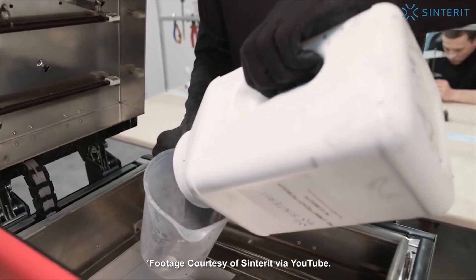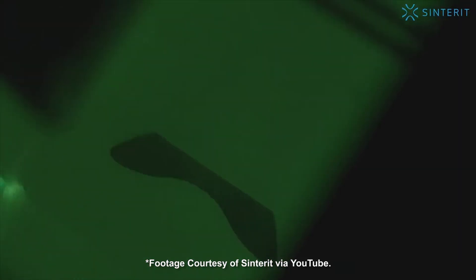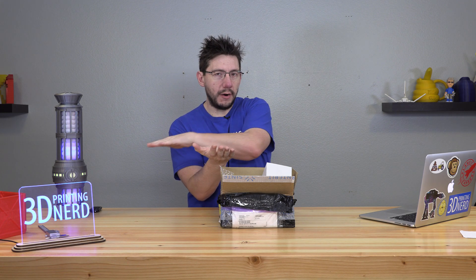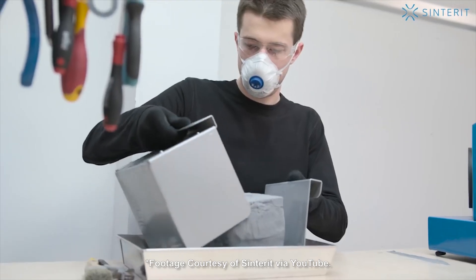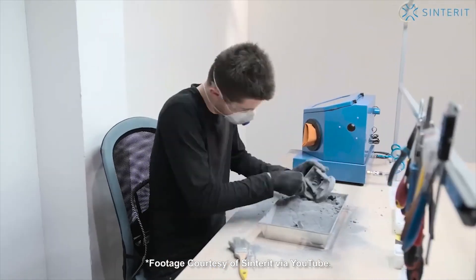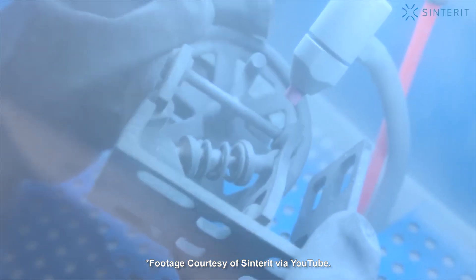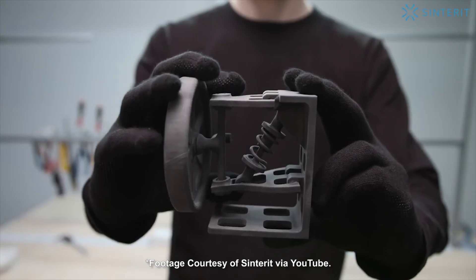SLS 3D printing stands for selective laser sintering. The power source is a laser and the material is a powder, usually a nylon. The laser sinters a layer of nylon powder, that layer is then dropped a little bit, another very small layer of powder is brought over, and the laser sinters it again — over and over and over — until you have a part encased in a nylon powder shell. You then remove the powder with a brush, use air to clean it off, and you're left with a fully functional nylon part.